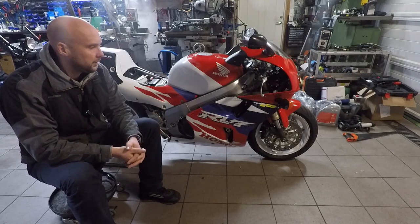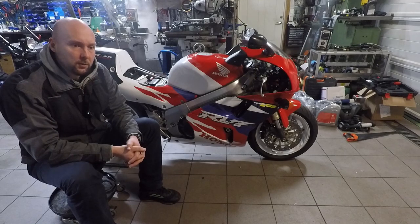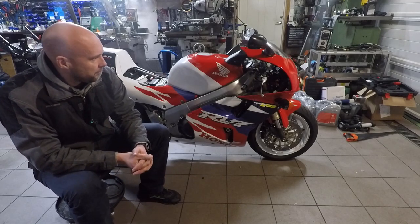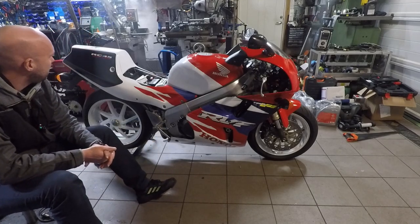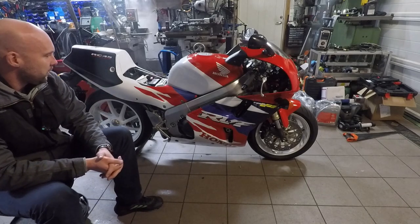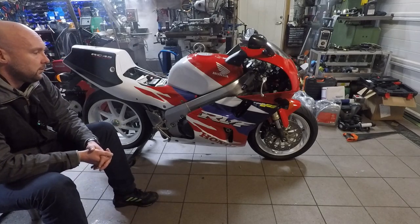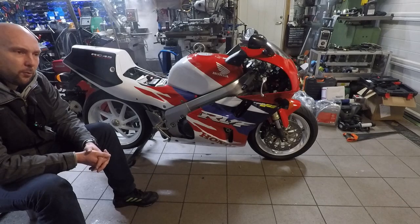A new project came in yesterday. It's a legend — a Honda RC45. It's the old racing bike; they made only 500 of these. This is number 343.